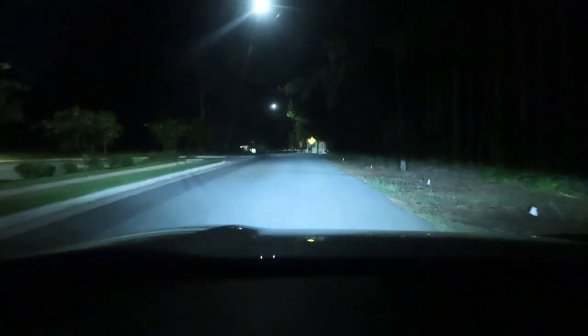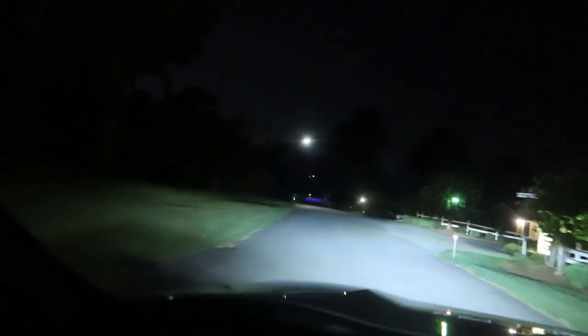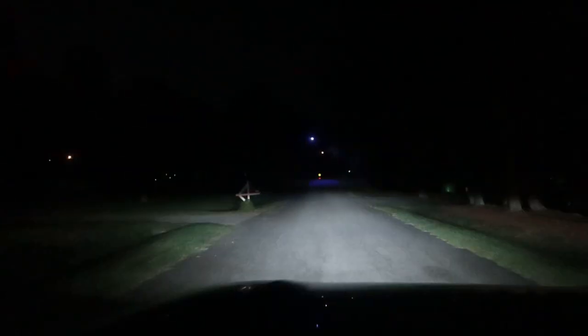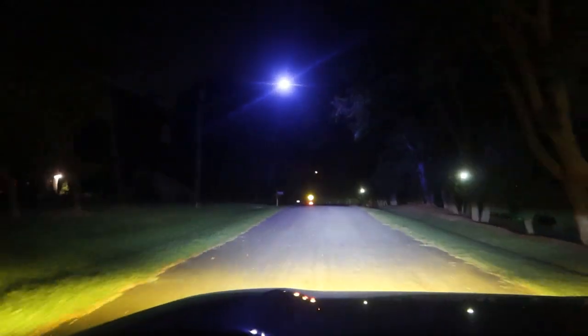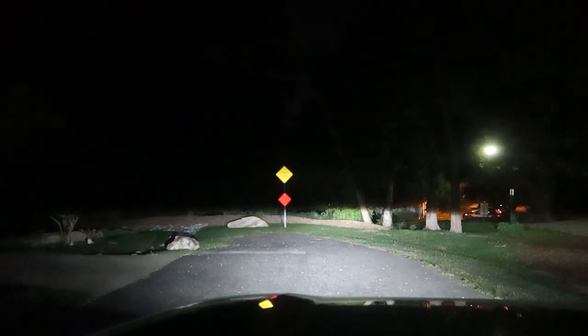I'm going to cut to some driving footage tonight showing you guys how the LEDs look at night — the amber and the bright white and the switchback functionality. We do have street lights to work with, but right now we're just driving with the headlights. As we come around a corner where it's a little darker, I'm going to flip on the fog lights. These are the fog lights in just normal white. Then if I flip them off and on real quick — now we're on the amber. Looks really cool.